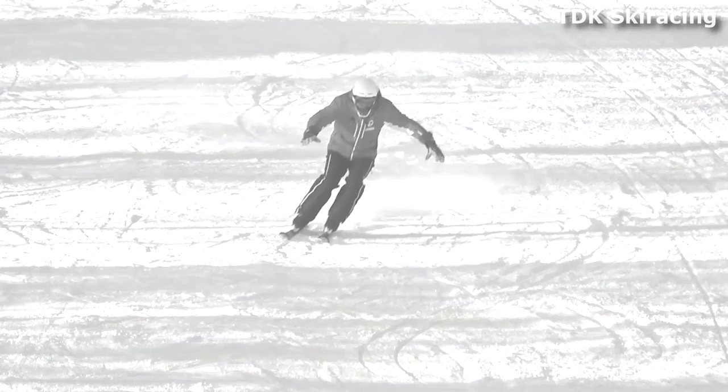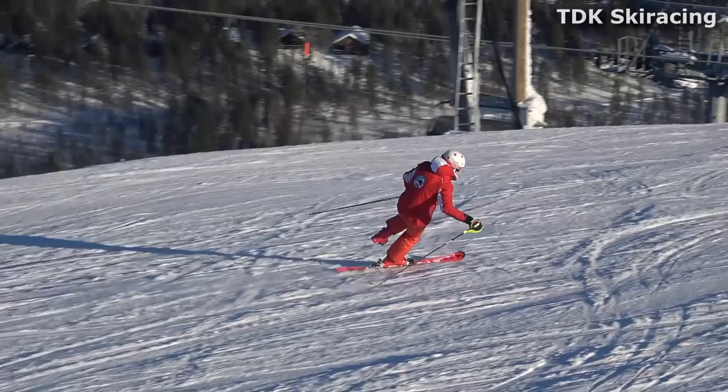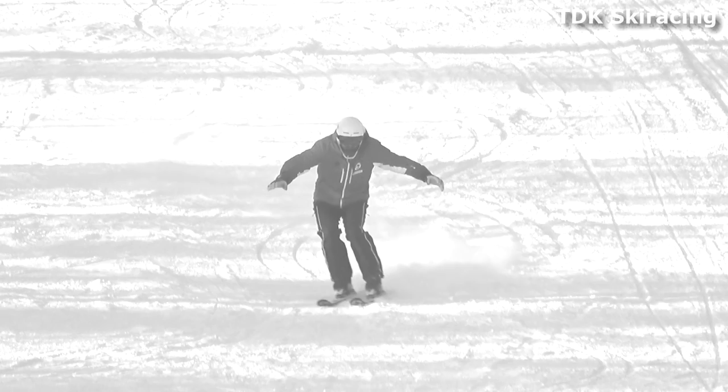You can carve short turns with slalom skis, like I did in the intro in the slow-motion black and white sequence — there I was carving the short turns. But that's a little bit of a different thing. What we're talking about now are brushed short turns.